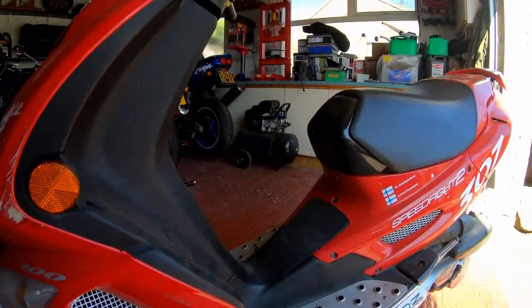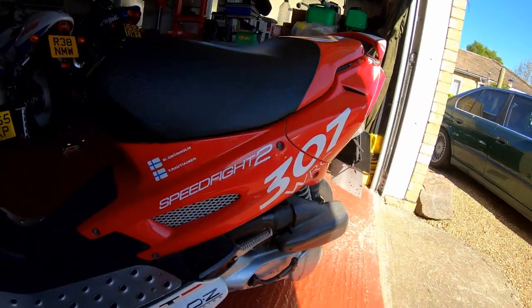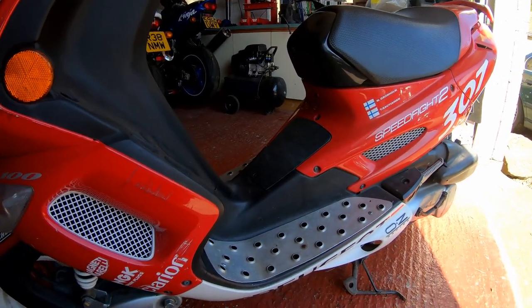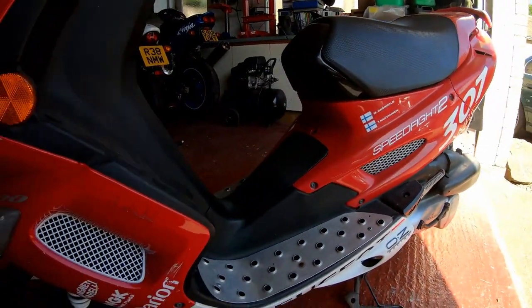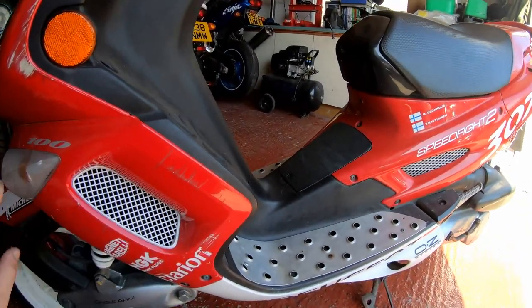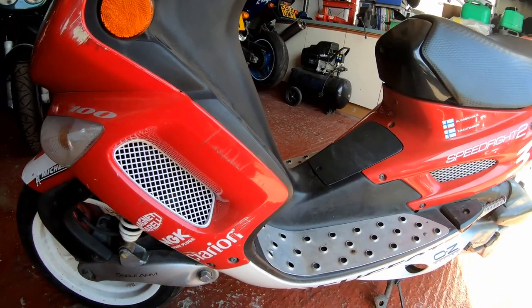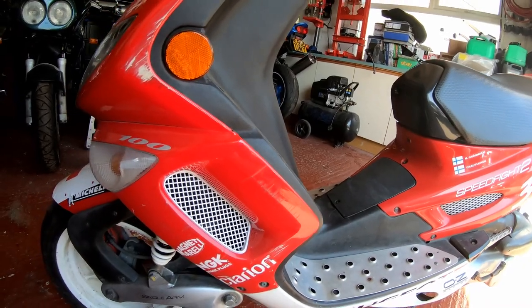The colour scheme on this is actually a Peugeot 307 World Rally Championship Special Edition. I don't know whether that was particularly rare or how limited it was, but it'd be a shame to lose that feature. So I want to try and fix up some of these plastics without damaging the livery - I want to try and retain some of its originality if I can.